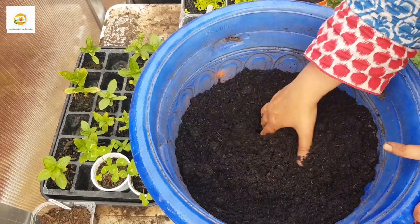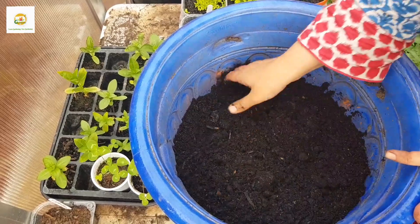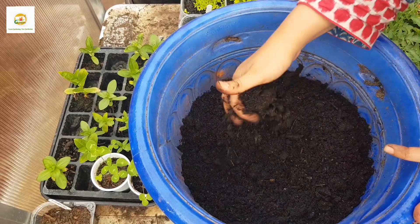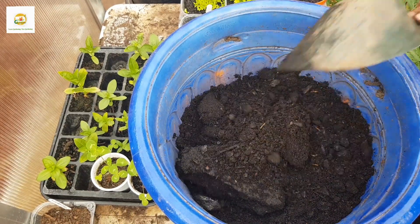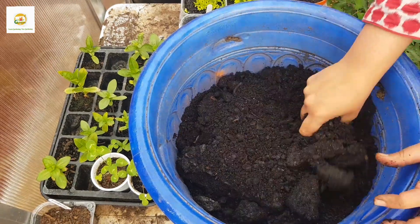I'm going to do a garden-in-a-pot theme, basically incorporating a few edible plants and flowering plants in this whole container. It's 40 centimeters in diameter and can hold up to 25 liters of soil. I've added multi-purpose compost in it.